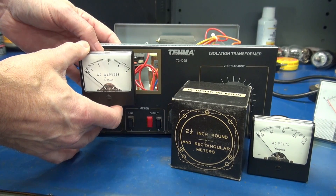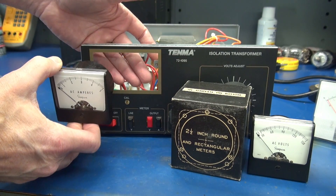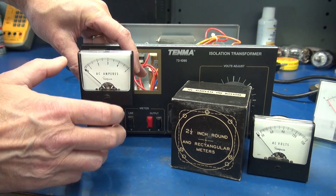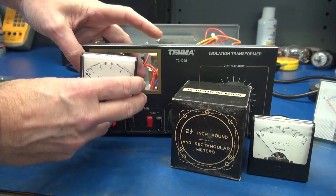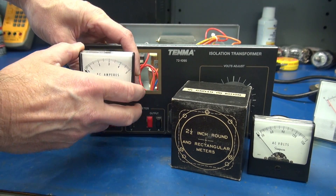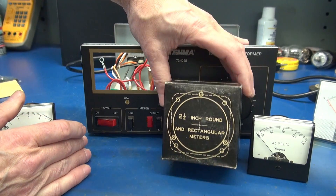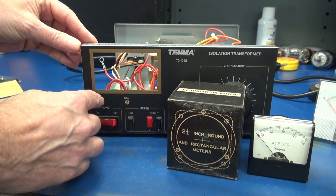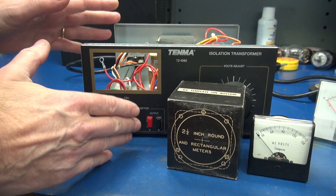The meters will mount side by side in this rectangular opening. I will have to open it up slightly to allow the back of the housing to slide in and get the mounting hardware on. Luckily, I have the template — this is the actual template that came with the meter — so I can use that to get everything precise.